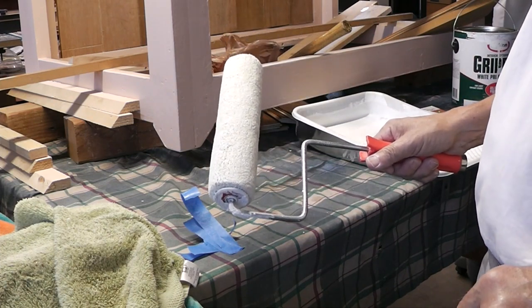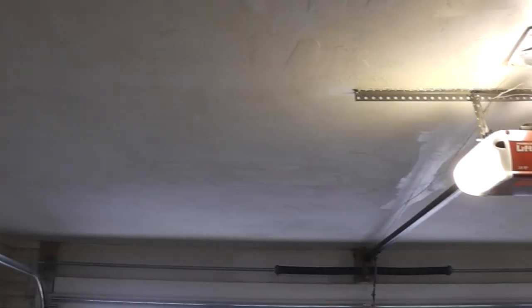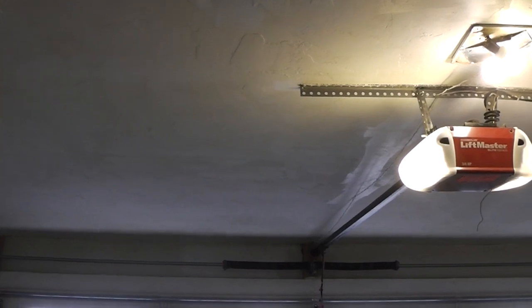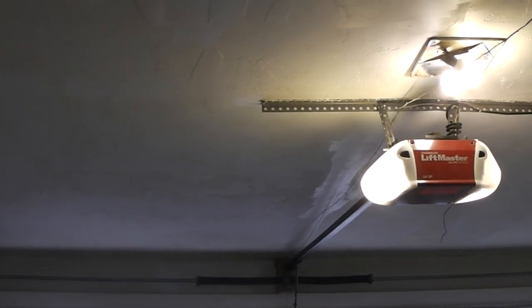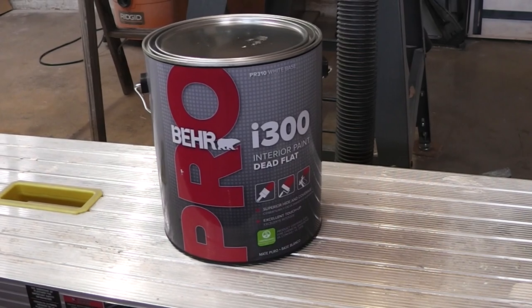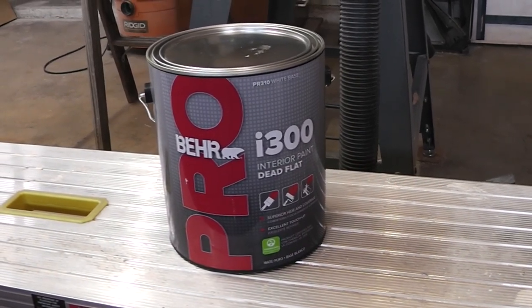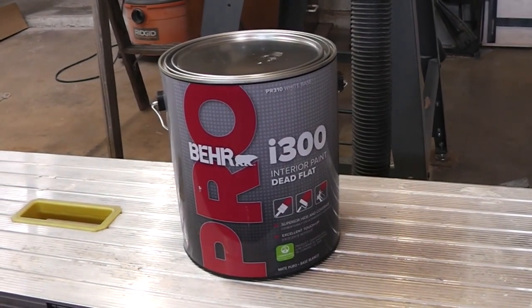Scope paint day two. I finished the primer coat on the ceiling. You can see where I used the Glidden PVA Drywall Primer as opposed to the Gripper, where it's shinier. So we'll start putting on the top coat now. For the top coat on my ceiling, I'll be using this Behr Pro I300 Dead Flat White. Let's see how that looks.